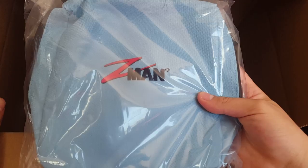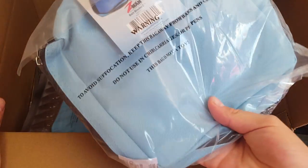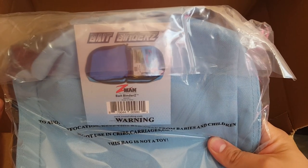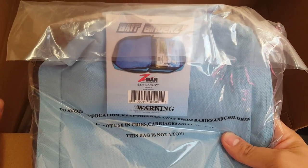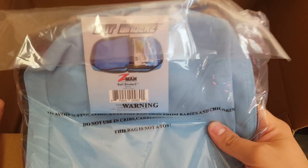Up next we got the Z-Man bag to hold some of the Z-Man Elastec plastics — I think it's around 15 bucks. Elastec doesn't do well in the heat and it doesn't do good with other plastics as well, so I thought I'd get this to hold some of my soft plastics. Pretty cool.